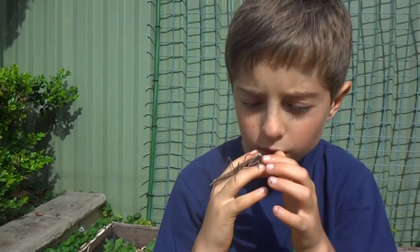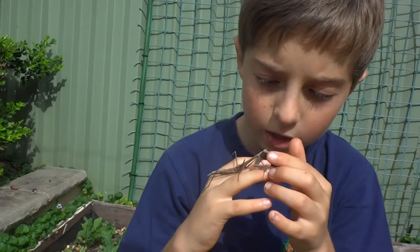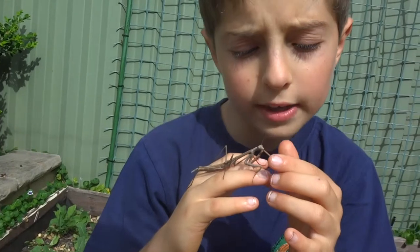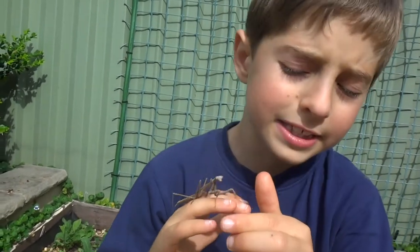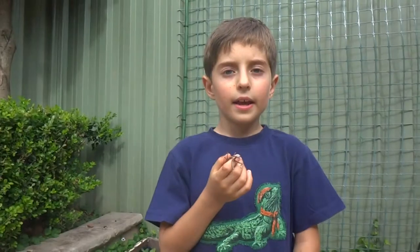This one grows to be the largest praying mantis in Australia. It's not the largest praying mantis in the world, but it's quite large. And they come in green, purple, and brown.